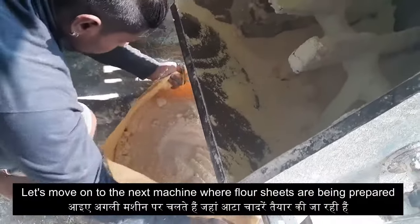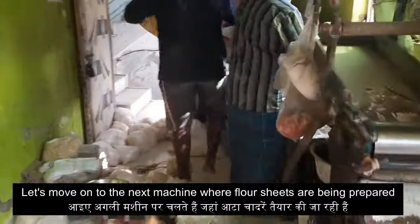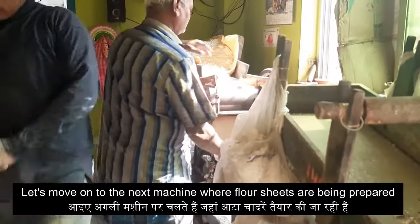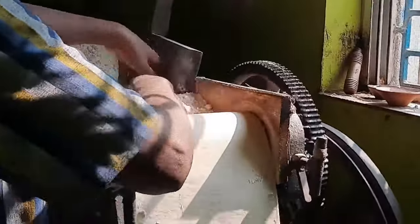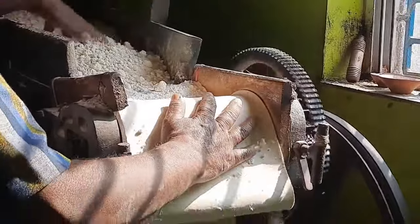Now we will move on to our next machine where the dough is being transferred to sheets. This is a 2-3 times process where initially a top-turned sheet is prepared. It is again put into the machine and dried flour is spread across so that we have a much firmer, consistent and elastic flour sheet. This process is repeated 2-3 times to obtain perfect consistency.